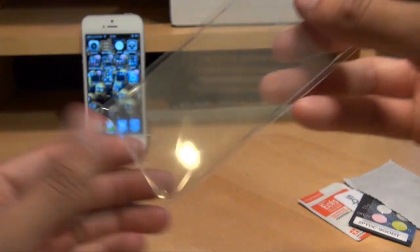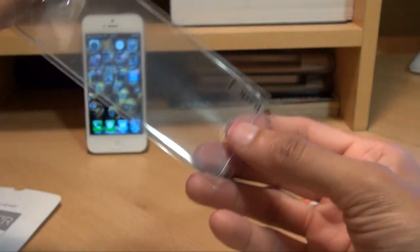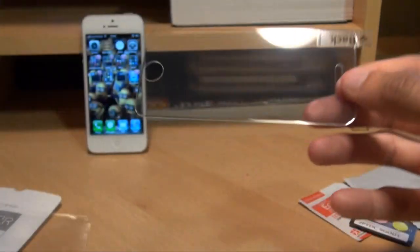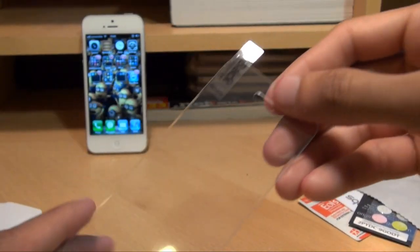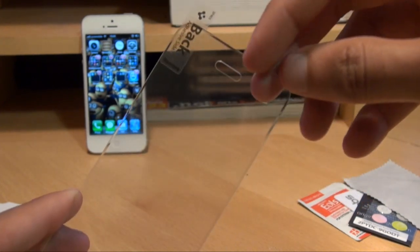Getting it out of the sleeving it comes in, you've got the cutout for the home button and the earpiece along the top.